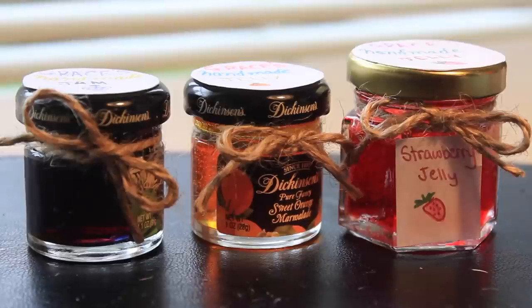Here are my three little jars of jam and I think they're so cute and they were so fun to make. I totally recommend you try out this craft because it's easy and it's a lot of fun and you can be creative with it.